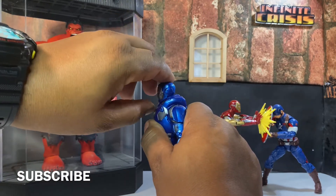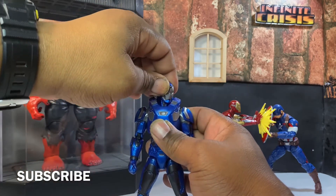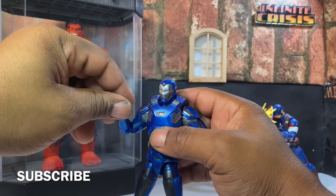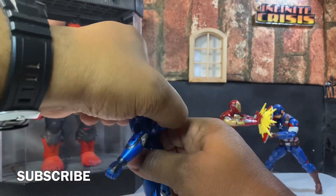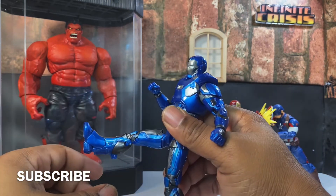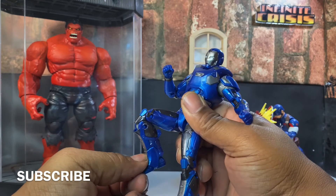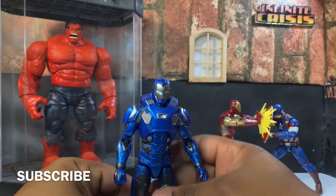The head won't go up that much due to the part in the back of his head. It'll turn that much side to side. The arms will go up about that much. It has somewhat of a bicep swivel, double joint at the elbow, rotation at the wrist, and a hinge at the wrist. You can crunch forward about that much, crunch backwards about that much. You can do the splits. Legs go up about that much. Double joint at the knee, and he can even go down like that.